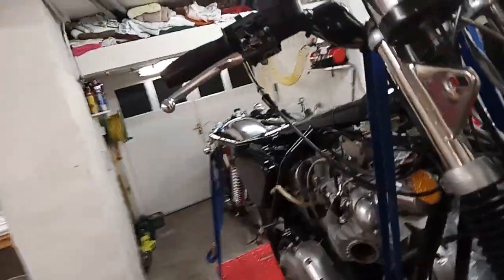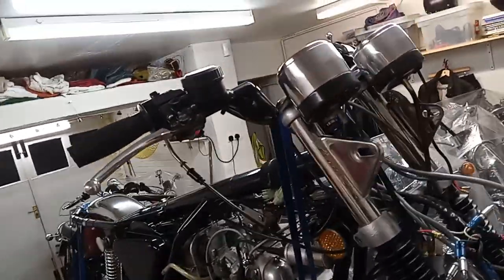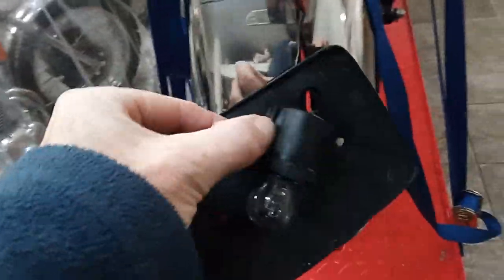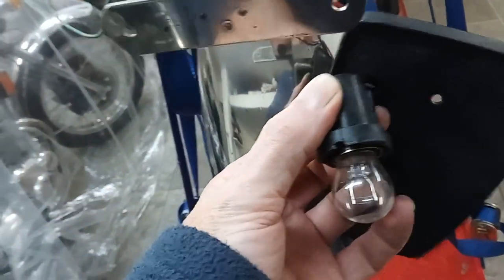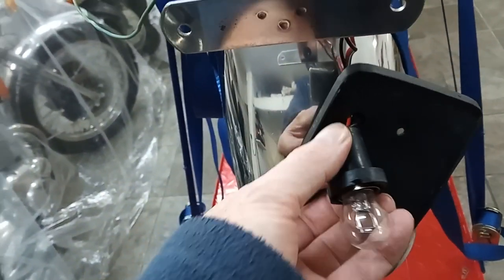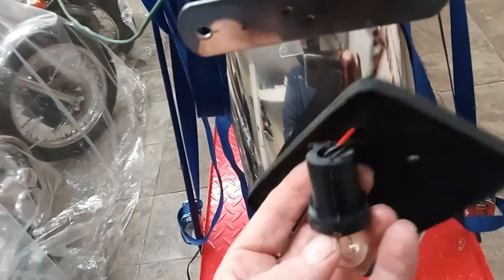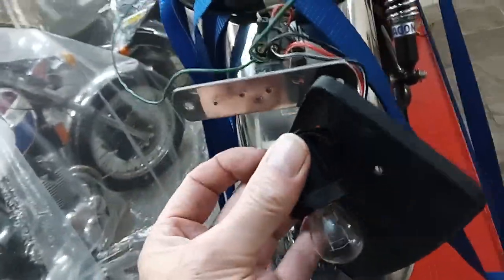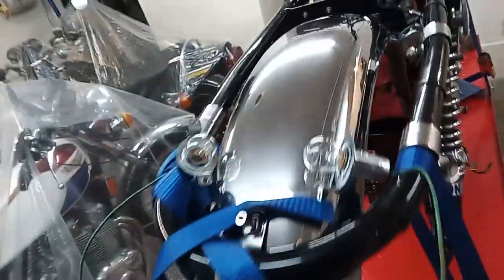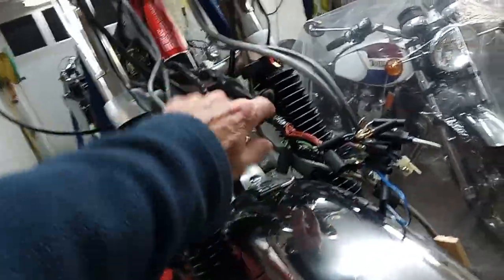Rather than mess about with the indicators - they don't take much power and they're not used that much - I'll leave them. I'm also not sure about the tail light because it points downwards rather than backwards. So I need to make sure if I do get an LED replacement it's a bulb that will work with a downward-facing fitting, not one where the light comes out sideways.